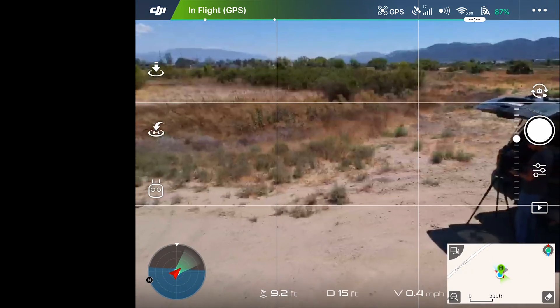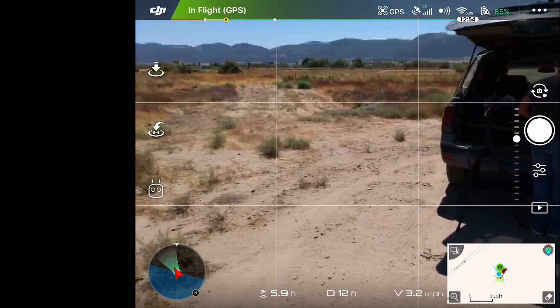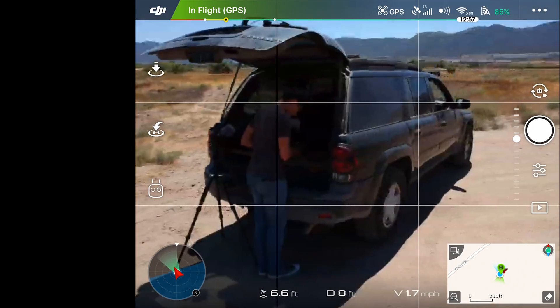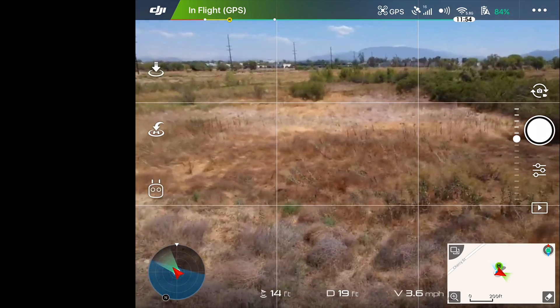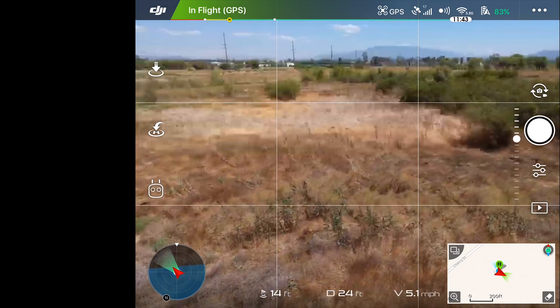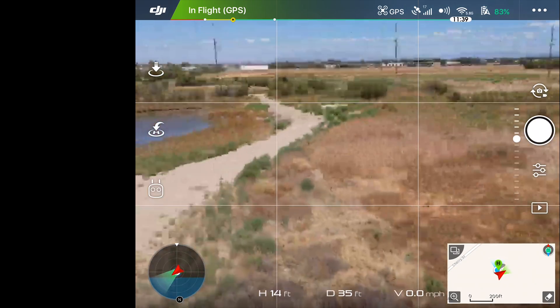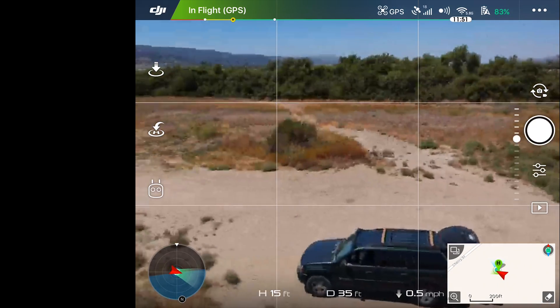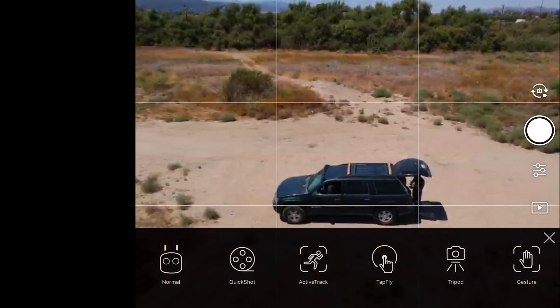Everything is working and seems pretty responsive going back and forth. Now that it's up and going, let's try out some of these modes and find out if this is actually working, or if we've just been over-promised again. We'll head over to the quick shot menu.